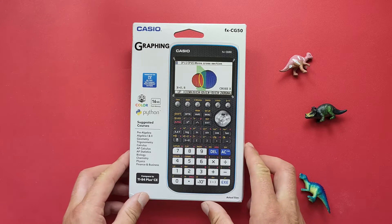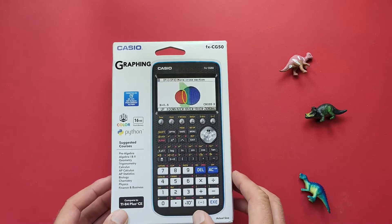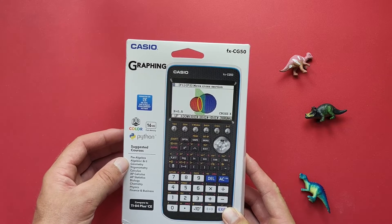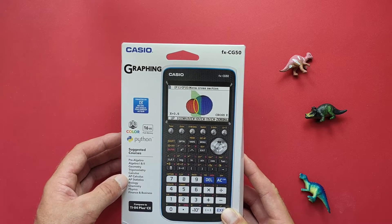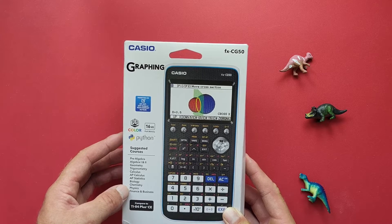This is the box it came in. You can see a big picture of it there and a list of all the suggested courses we can do with it — from pre-algebra, algebra 1 and 2, geometry, trigonometry, calculus, AP Calc, AP Stats, biology, chemistry, physics, and finance and business.